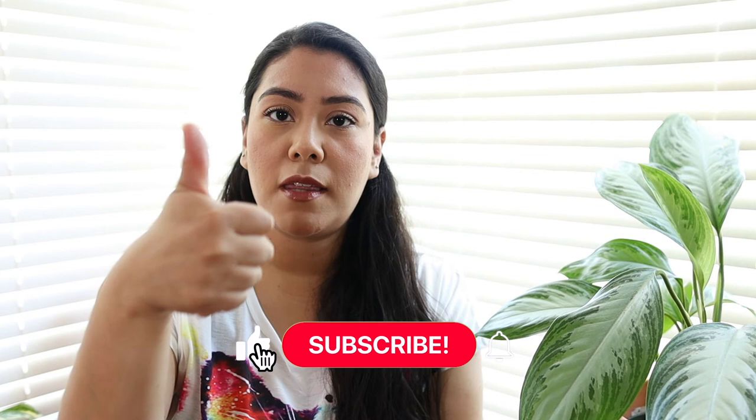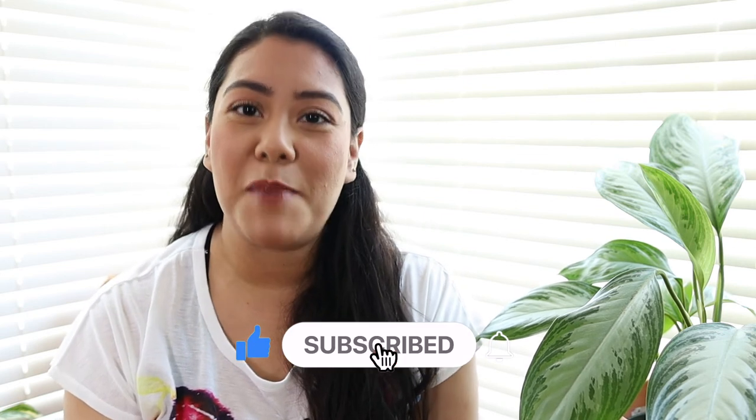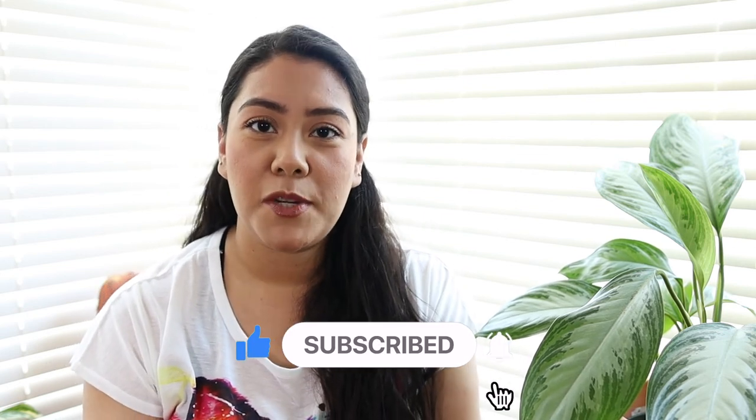That concludes part one of our two-part plant purge series. I'm really excited to film part two for you — stay tuned for that next Wednesday at 12 p.m. Pacific Standard Time. If you liked this video and found it helpful, please give me a thumbs up, and if you're not subscribed already, make sure you do so. I really appreciate you staying with me until the end and I hope to see you here next week — bye!